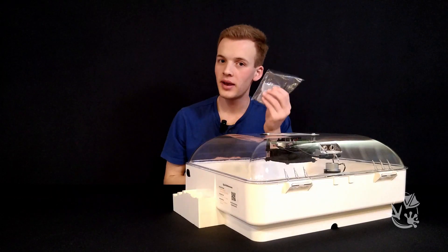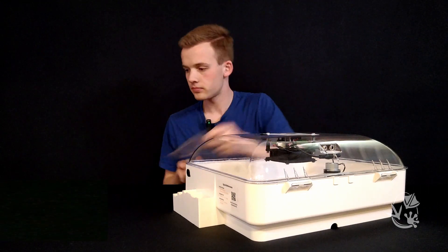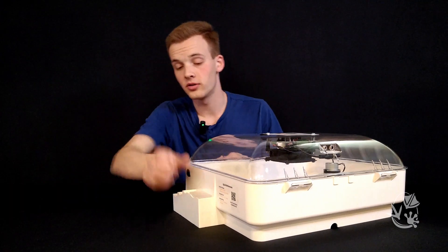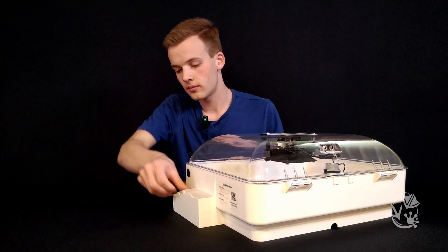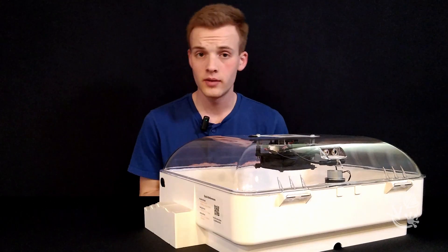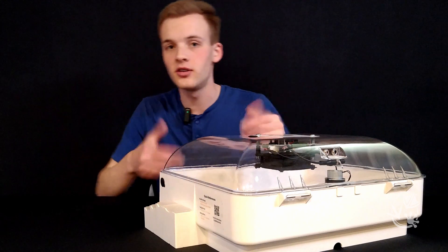With your incubator comes a bag of caps to go on top of the fill ports. Make sure you put these covers back on after you use the fill ports to prevent unwanted evaporation. Note that if the humidity inside ever gets too high, you can remove these or the small black vent caps to dissipate some of the moisture.